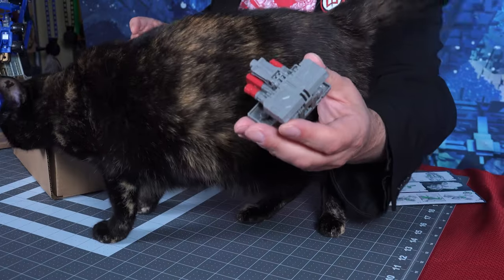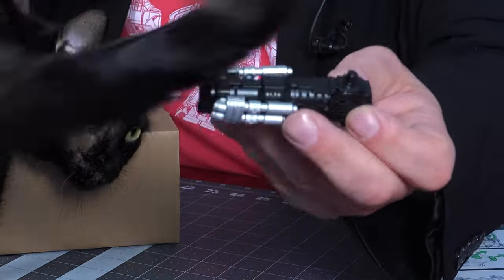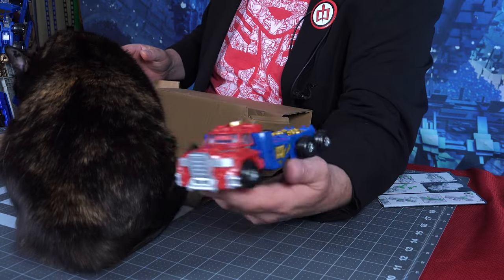We've got a bunch of cardboard, instructions, and a piece of paper. Inside the cardboard we have this piece, which looks like something that's on him. We have the gun with these two pieces, which usually are his smokestacks — interesting way of storing those. It's kind of cool that they can attach to the gun. We have the trailer — the Optimus Prime Armada trailer — and the cab.